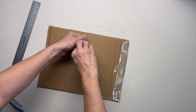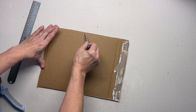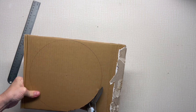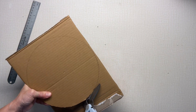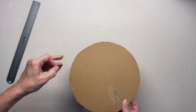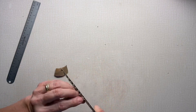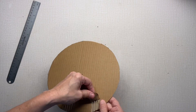I want it to almost cover the center but not quite, so I've just measured it and left some room around the edges.